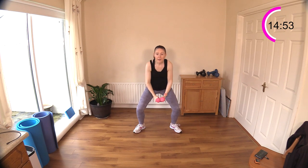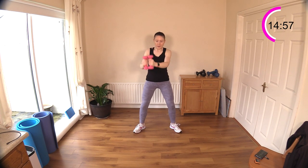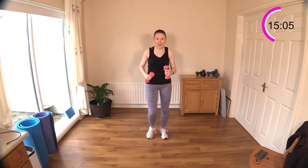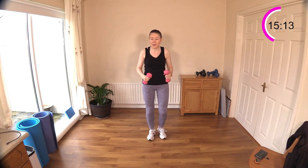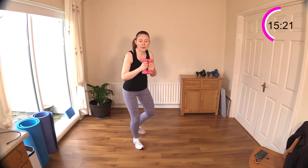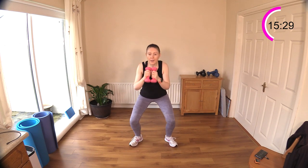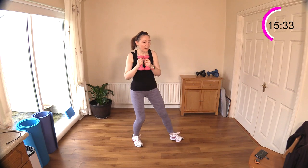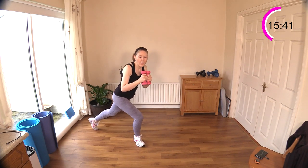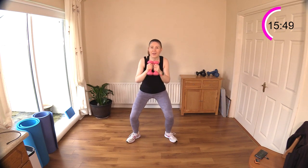Back to curtsies and squat in the middle! Go ahead if you want to start, or take the rest if you need it. Curtsy, squat in the middle — this will bring us up to 18 minutes, then we move on to set three. Sit down, good — sit your hips down. Make sure you get that little squat or seat in the middle; you're looking good.